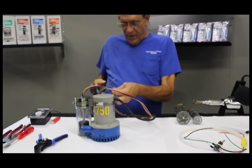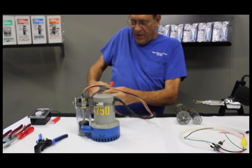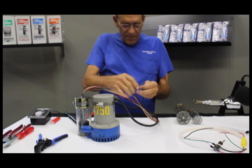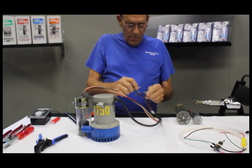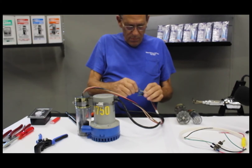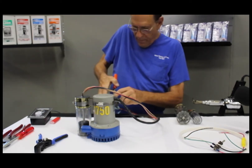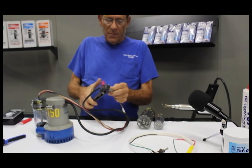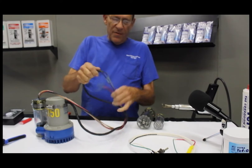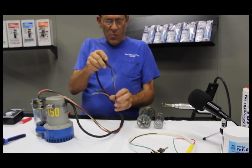Take a quality crimper that doesn't have a spike or a detent — you don't want to damage those waterproof splices. Take the brown wire, install it, and crimp it. After crimping the waterproof butt splices onto the two bilge pump leads, you now have the black and the brown bilge pump wire hooked to either one of my blacks and either one of my browns.